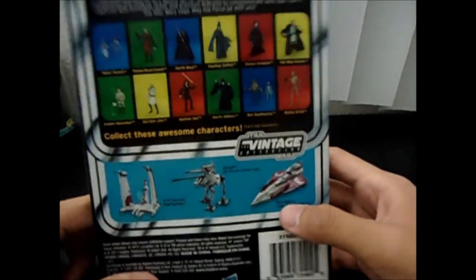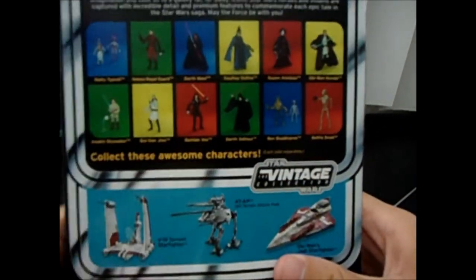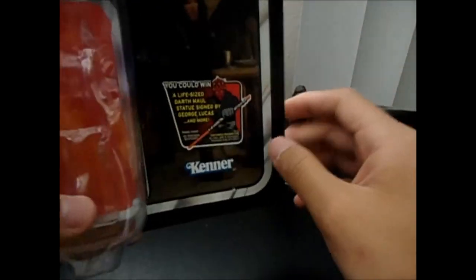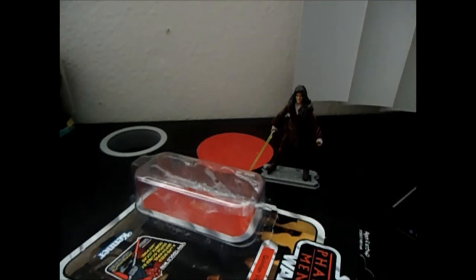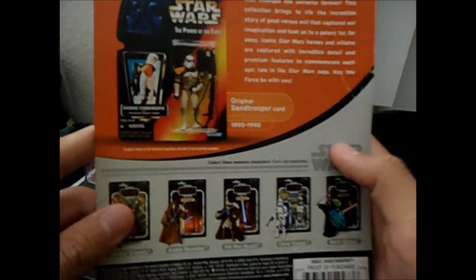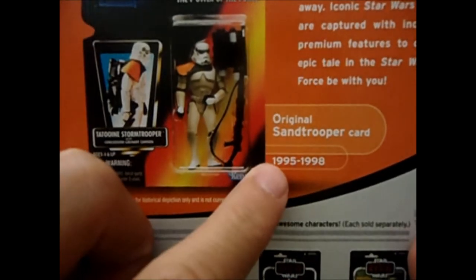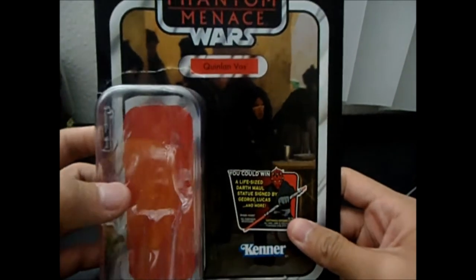You can see the new back of the 2012 Vintage Collection packaging. Unlike the 2011 and older vintage packaging, which had the history of the figure and showed the original packagings — for example this Sandtrooper from 1995 to 1998 — the 2012 version just shows the current waves instead.